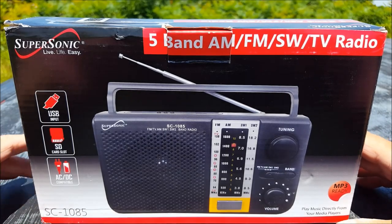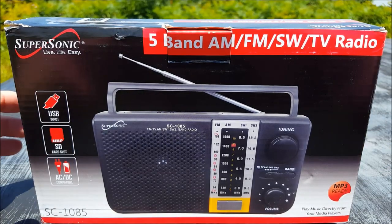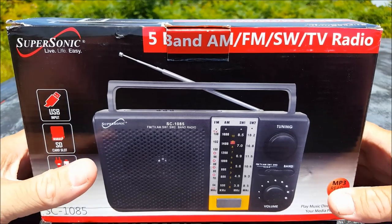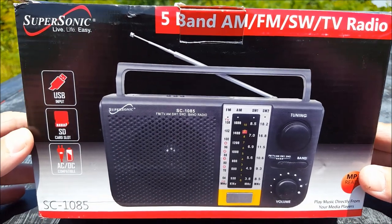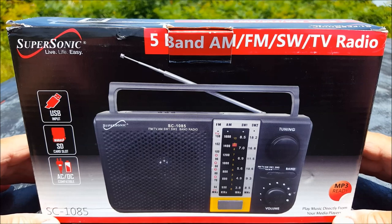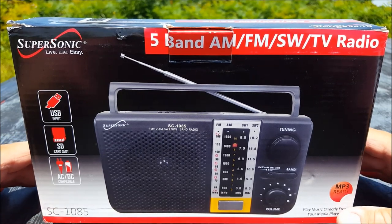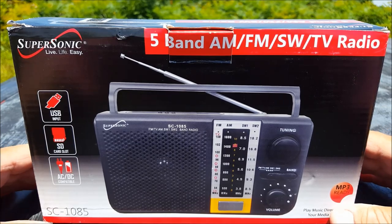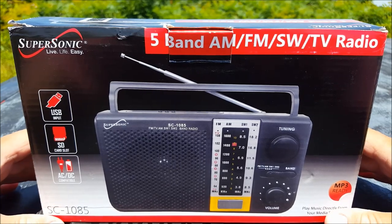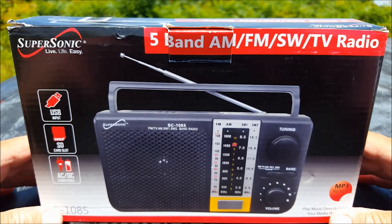Hi everybody, welcome to another episode of Two Hands in a Radio, where we look at inexpensive shortwave radios and other stuff. Today we're going to look at the Supersonic SC-1085. It is a five-band AM, FM, shortwave, TV — and it has an SD card slot, yes I said SD card slot, USB input. You name it, it's got it.